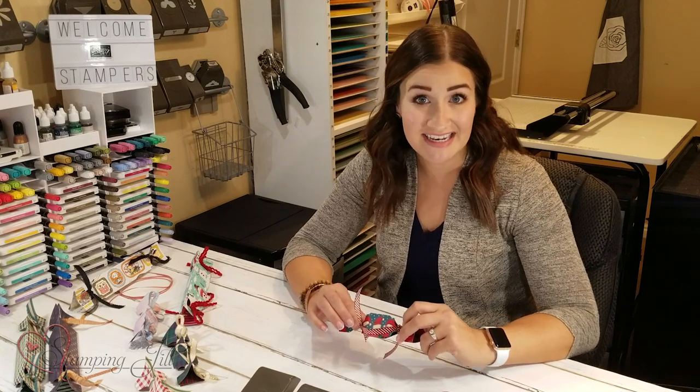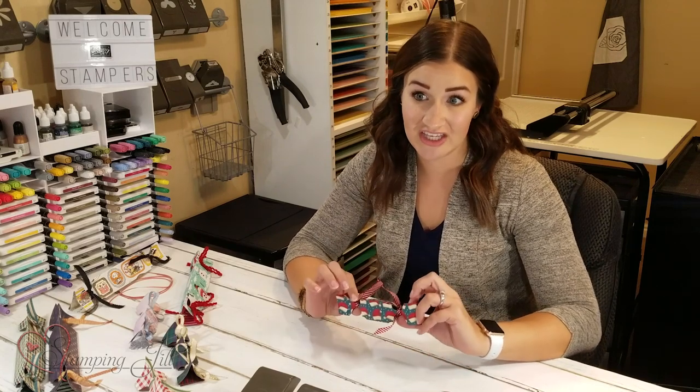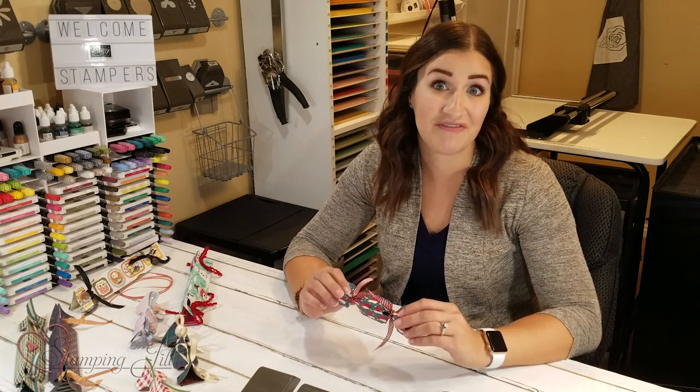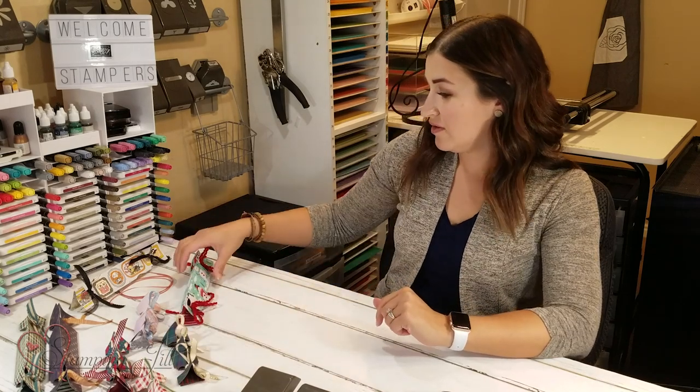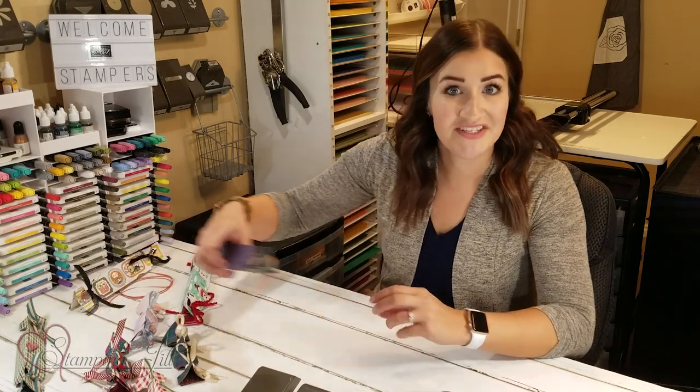So for my idea today, I took the cute cracker template that I made up and I made them for every holiday that's coming up for your season. So let me show you first one of these crackers that I've made.